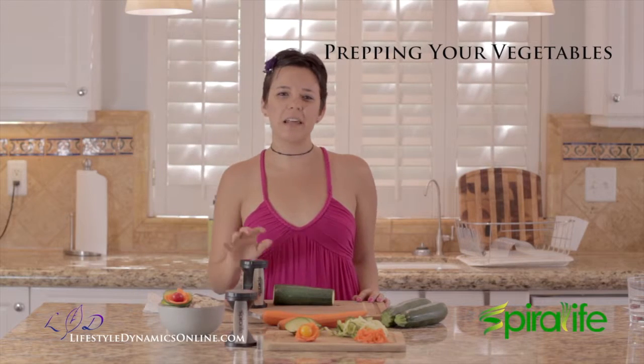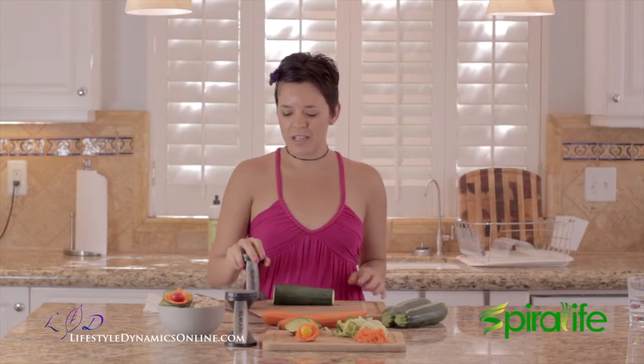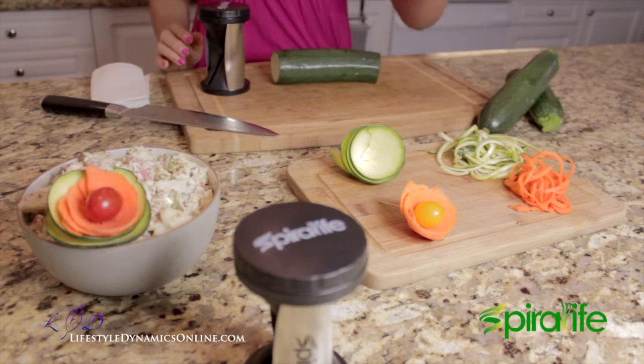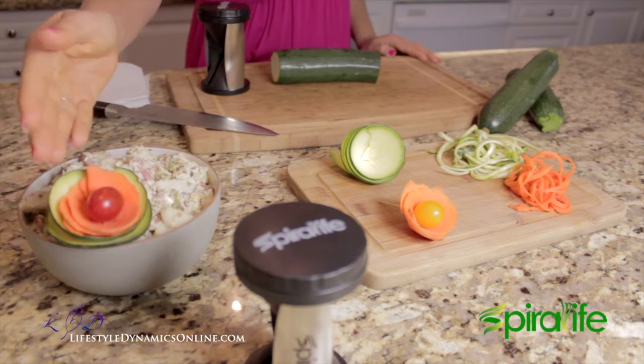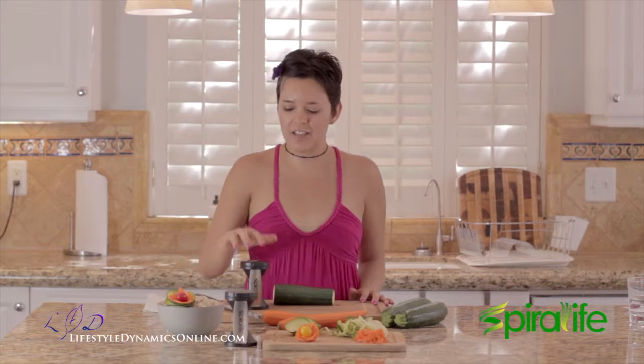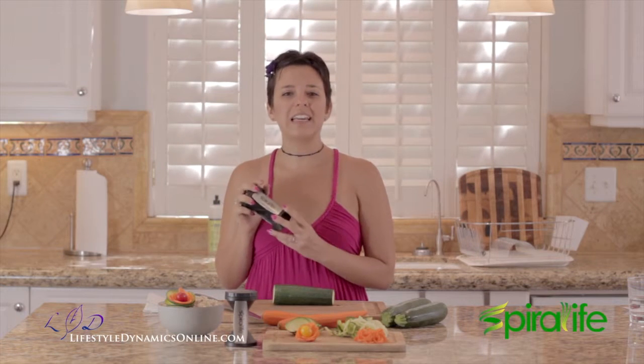Hi, I'm Chelsea Cohen of Lifestyle Dynamics. I'm here to show you how to use your Spiralife Vegetable Slicer. In these videos we're going to show you how to make veggie pasta out of zucchini and carrots. We'll also show you how to make this beautiful vegetable garnish. Lastly, we're going to show you how to clean and care for your Spiralife Slicer.